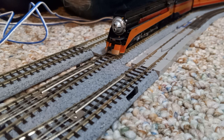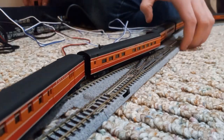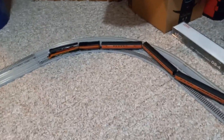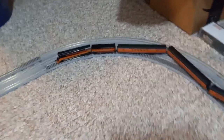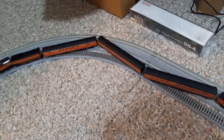You know what would make this video 10 times better? You can probably guess already, but for those of you who don't know, you're going to get a bit of a surprise. It might not work on these narrower, sharper curves, so I'm going to see if I can move it out to the outside lines and see how that works.